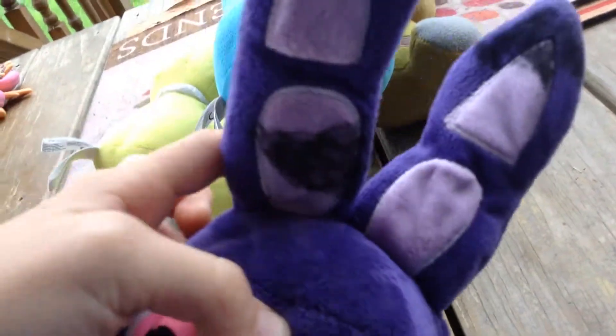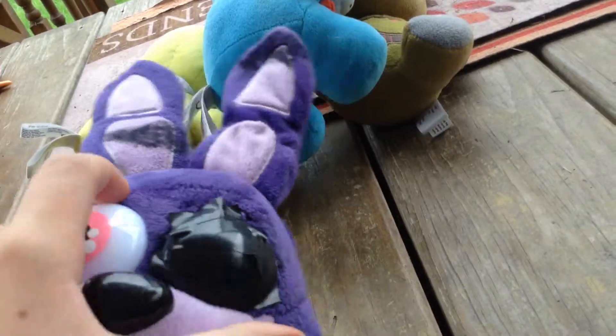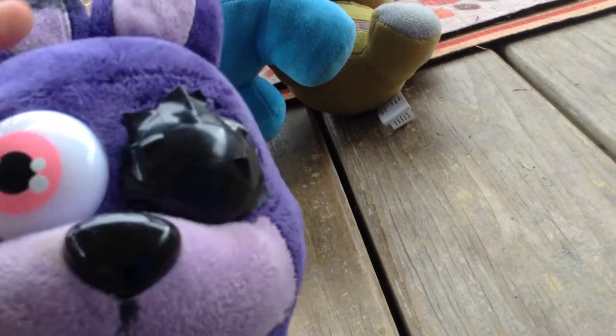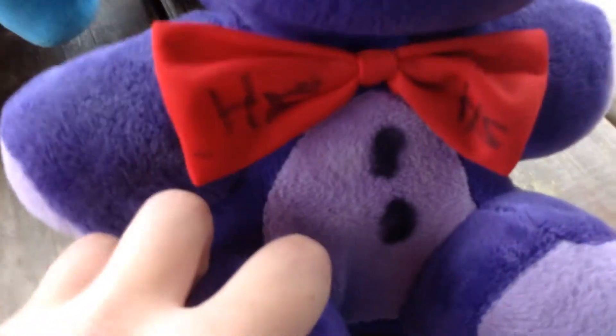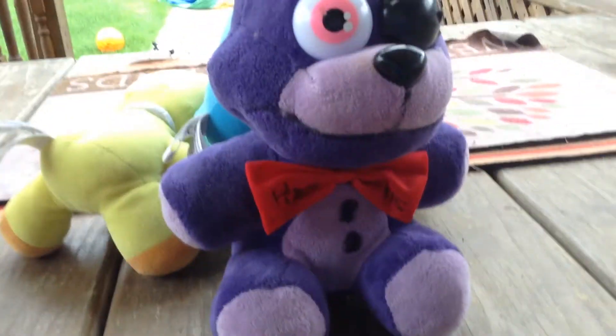As you can see, I put some rips in his ears to make him look cool. I put tape over his eye — I tried to color it in black, but I couldn't, so I just used tape. And then he has some rips there. I added some buttons, and as you can see right there, it has HZ written on each side.